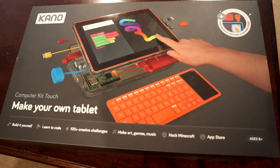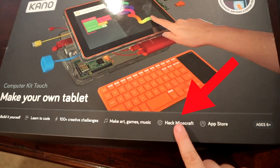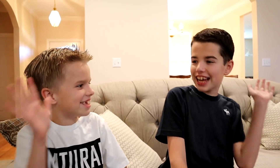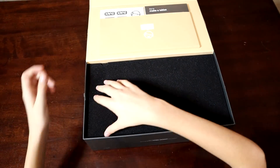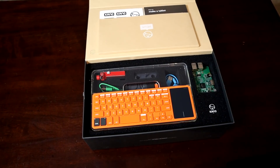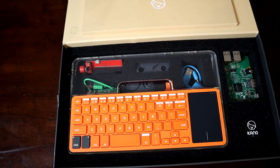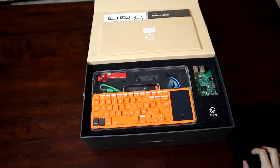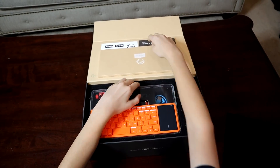Hey, it says we can make our own tablet. Look at this — we can hack Minecraft. Should we build our own tablet and hack into Minecraft? Yes! It looks like a computer kit that we can build by ourselves. Like Lego? Yeah. Let's start taking out the pieces. Don't forget the instruction kit.